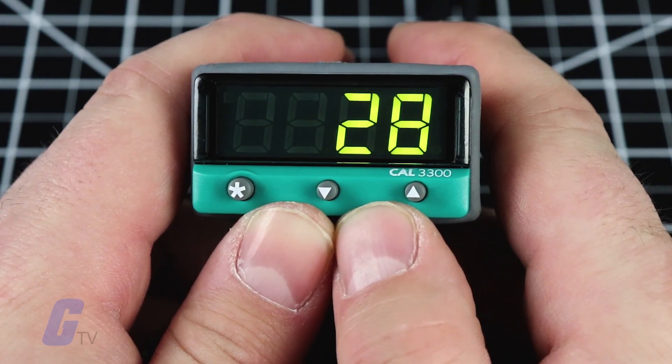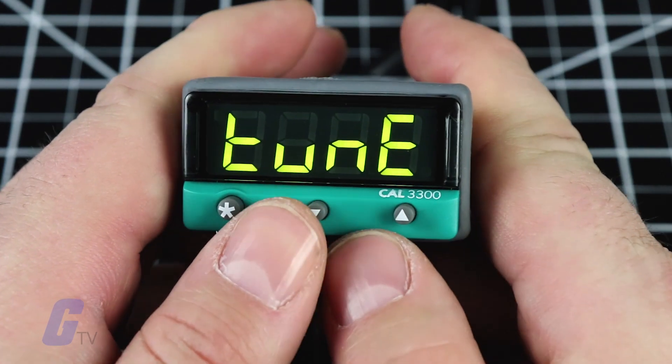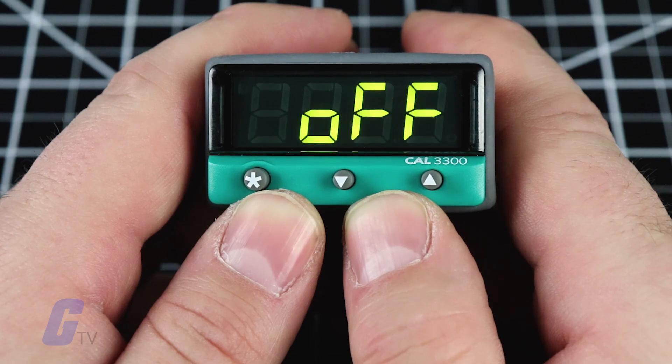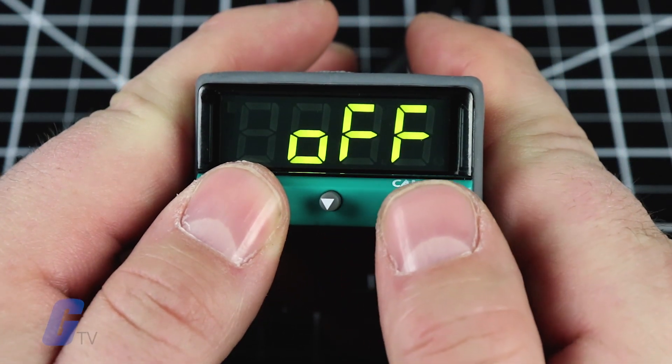To run a tune or tune at setpoint operation, enter the program menu using the up and down arrow buttons. When the display reads 'tune off', press and hold the asterisk key and press the up arrow button to display 'tune on' or 'tune at setpoint'.